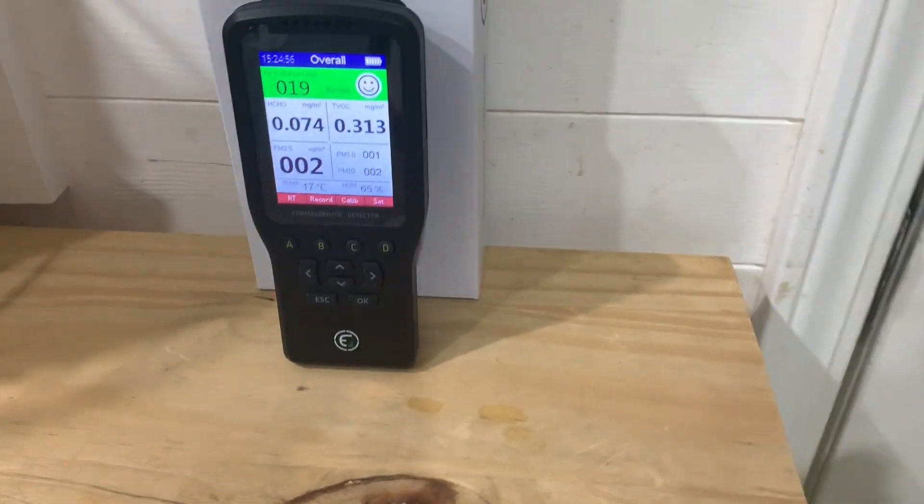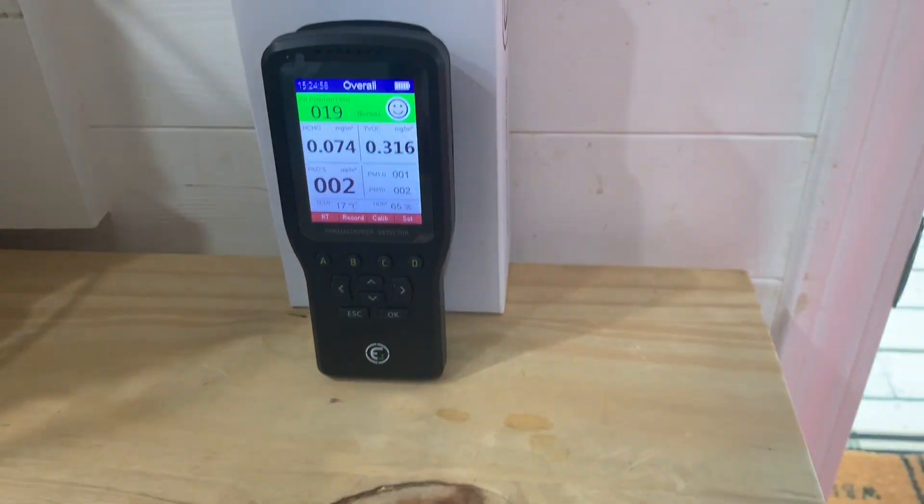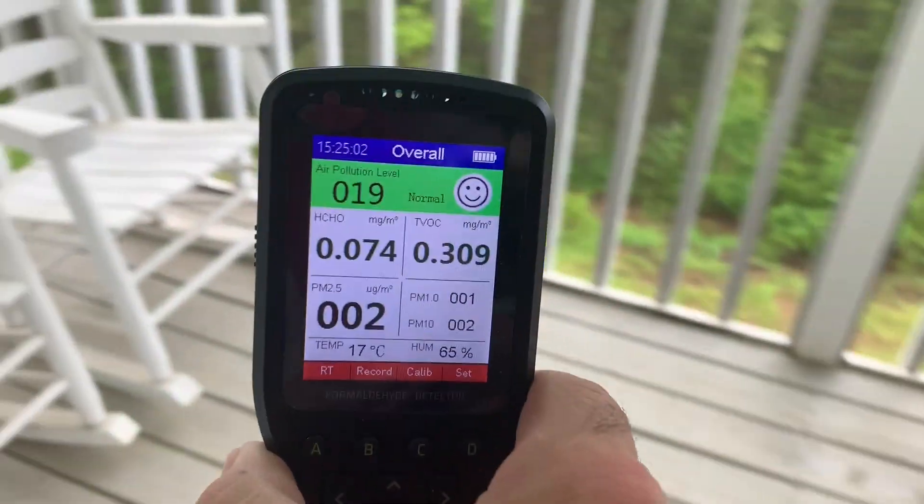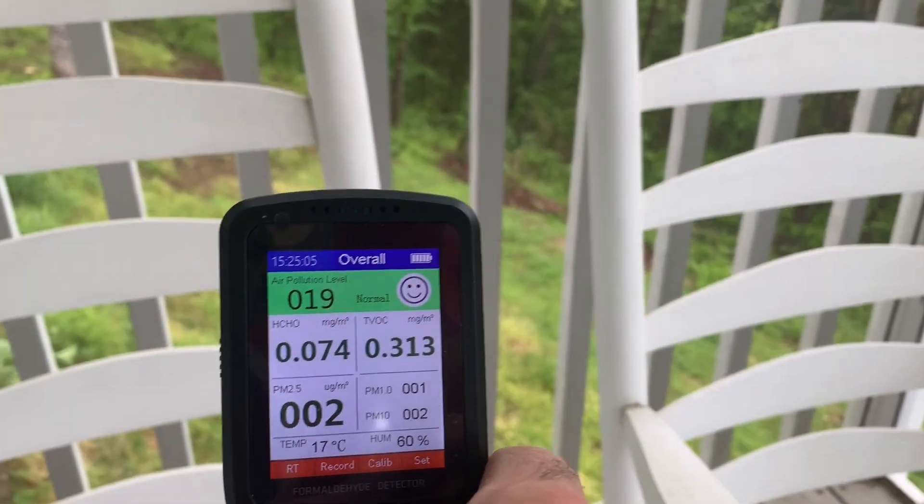Okay, so now that we're done with the wait phase, we take it outside and put it out to breathe in fresh outside air for five minutes.